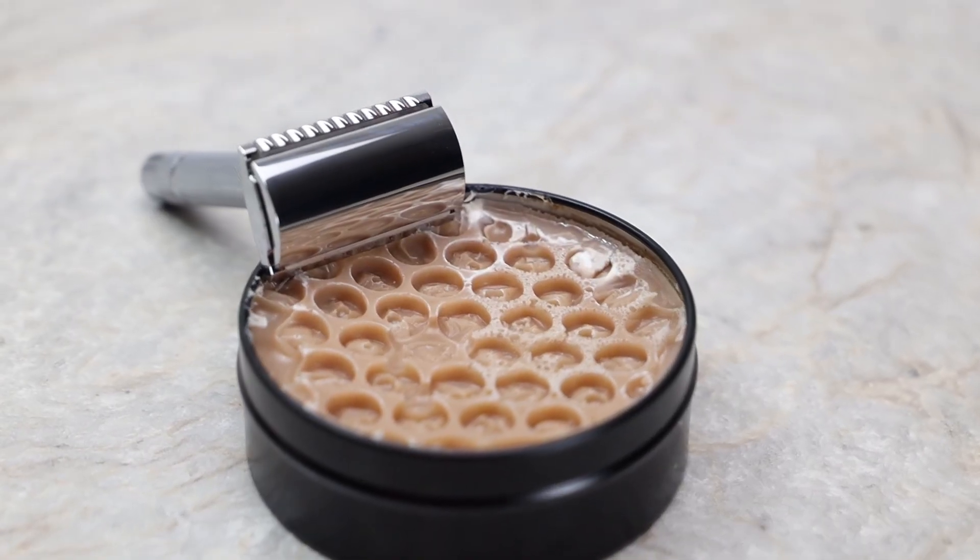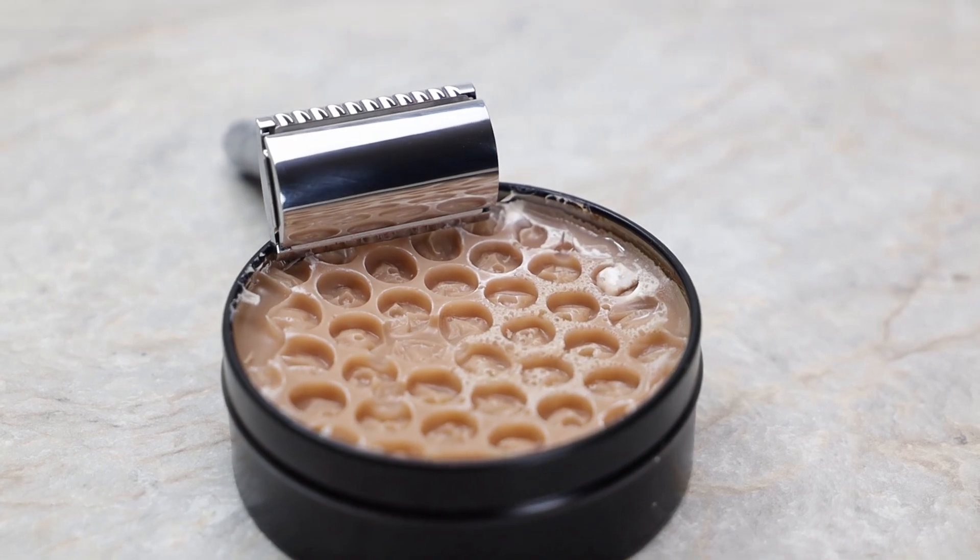That beeswax actually comes right from their own hives in Chicago, which I think is pretty cool because it's locally sourced — and who's going to care more about a product at the final stages than those caring for it at the beginning? From my experience using the Rogers Park Shave Soap, the first thing I noticed when I opened the container was the nice honeycomb pattern stamped into the soap.